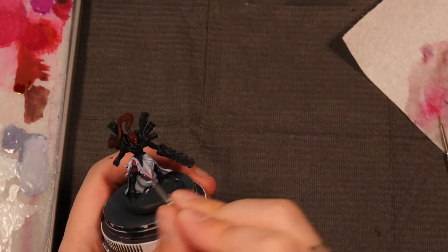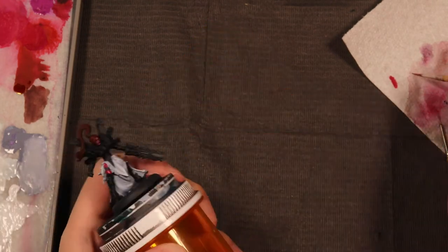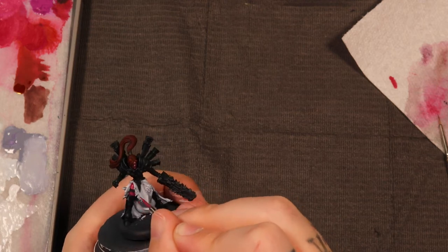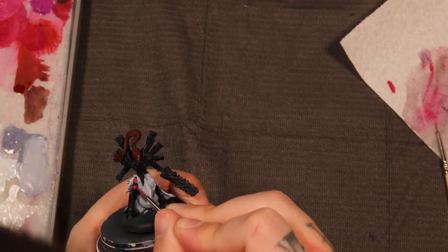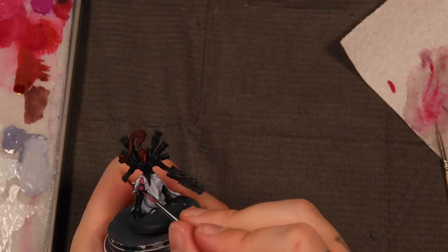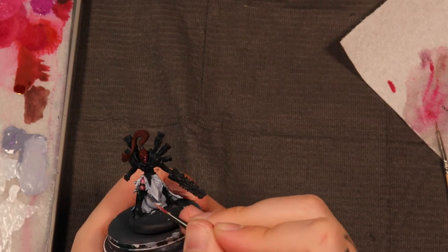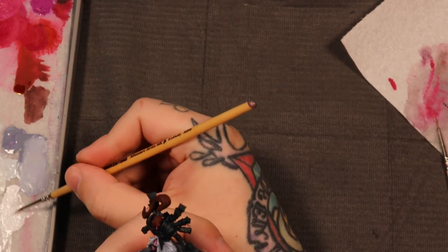Moving on to a detail I'm not particularly fond of — the little tear in her dress exposing her leg and garter belt. I'm painting it in to break up the bottom part of the model with skin tone; all white down there just wouldn't have enough color variation. I'm going back over with the same colors I used for her face, but this time covering a lot less area for the dark tones since I don't need as much shadow definition in the leg. We're going pretty bright on the highlights just to make it look decent.